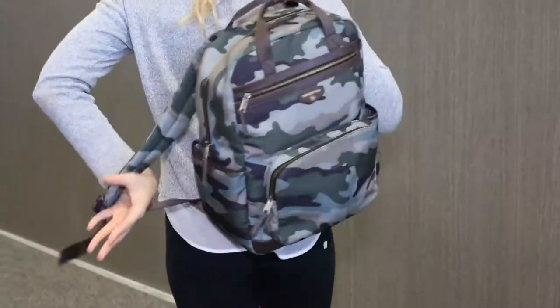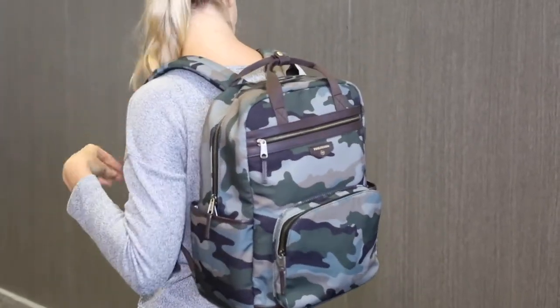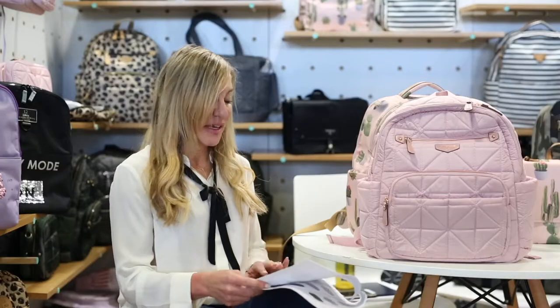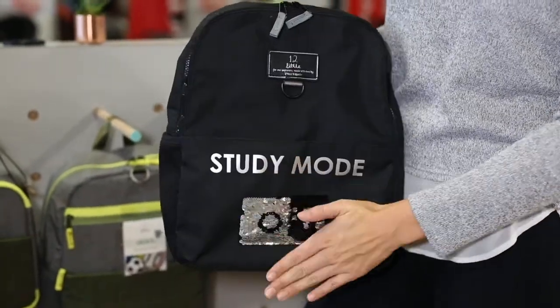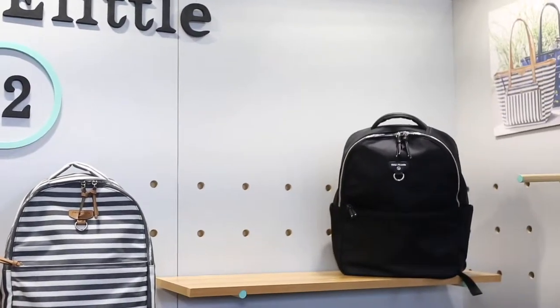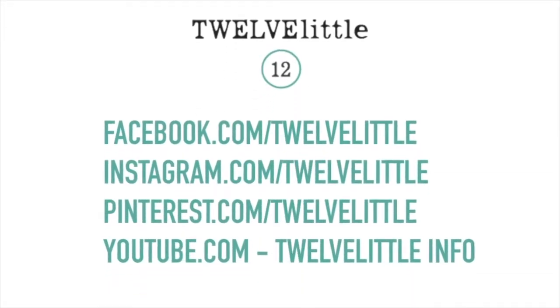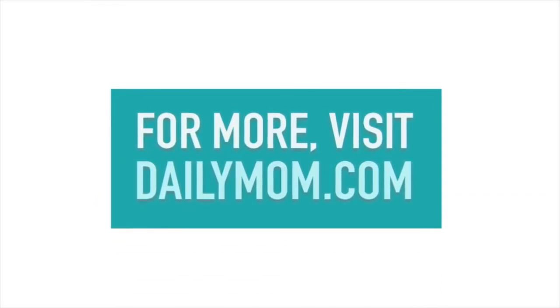We have our unisex range. The backpack in our unisex range comes in five different colorways: black, grey, two tone, camo, and olive. And then the three-in-one fold over tote also comes in black, grey, olive, and camo. Last year we also launched a children's line with kids backpacks and lunch bags.